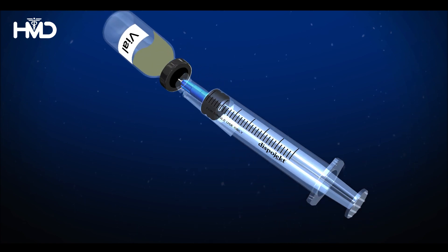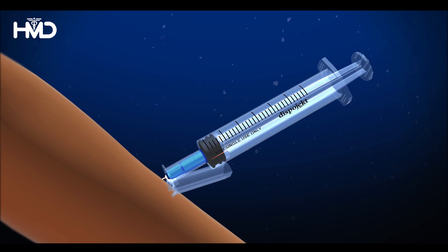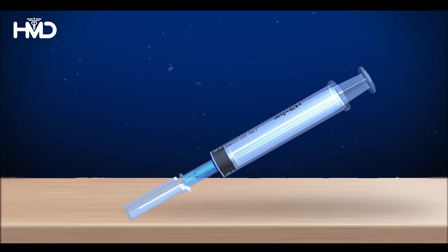Use the Disbeject safety syringe to administer the medication as usual by gently pushing down the plunger. After administering the dose, withdraw the needle and flip over the SIP shield until it fully covers the needle.